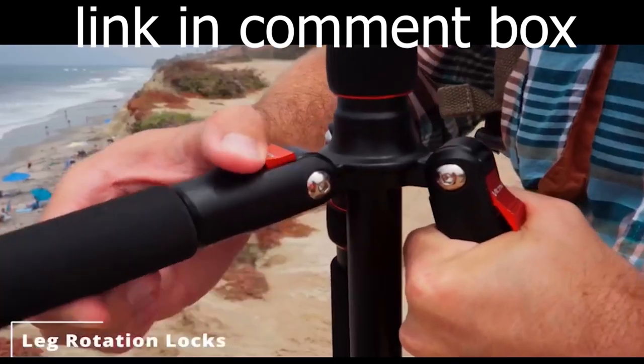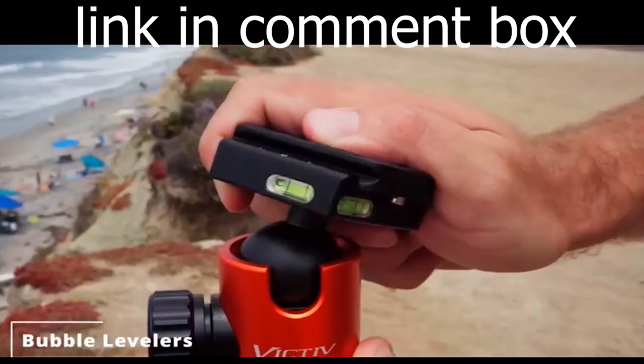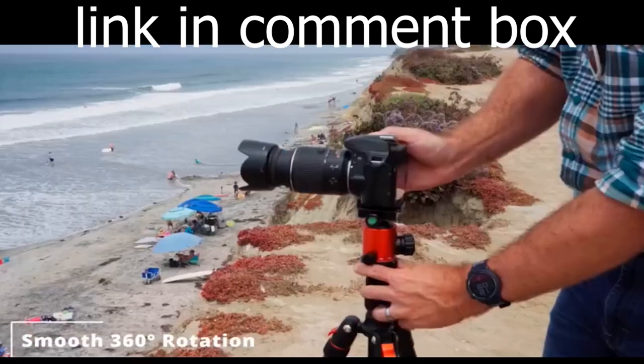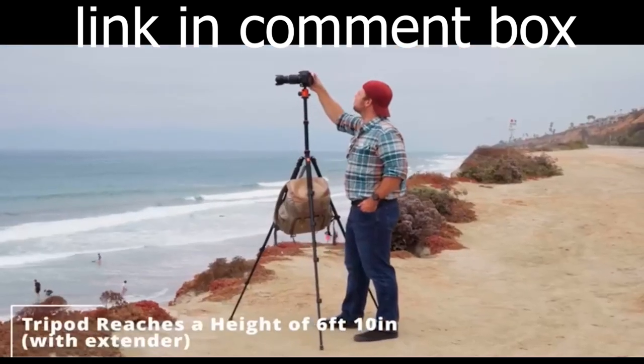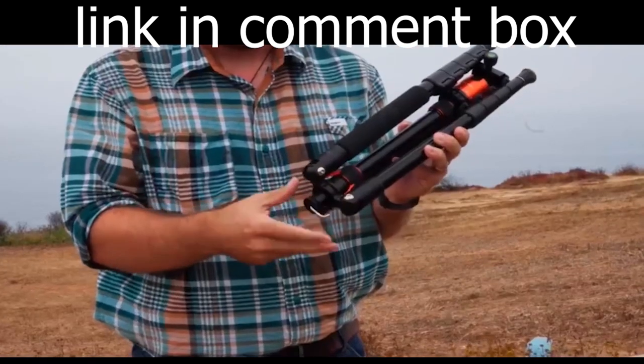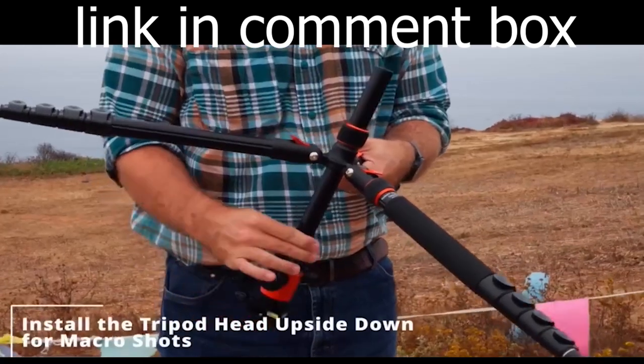Crafted from durable aluminum alloy, this tripod is both lightweight and sturdy. It boasts three built-in bubble levels for perfect alignment and two quick-release plates. The 36M aluminum ball head offers 360-degree rotation and impressive wear and corrosion resistance.